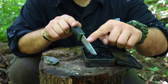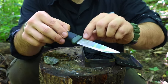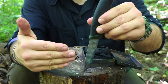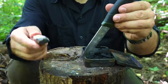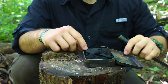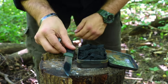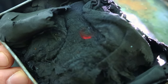Besides using the 90-degree spine edge as a striker for our ferro rod, and the Mora etching as a striking surface for matches, this knife is high carbon steel, meaning we can use it as an impromptu flint and steel kit. By taking a hard rock and driving sparks off the back of our knife, we can ignite fine tinder like char material — just like that.